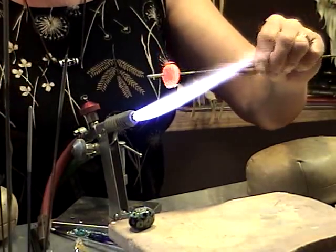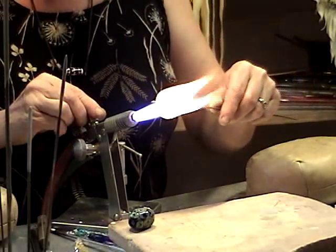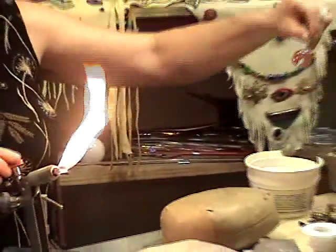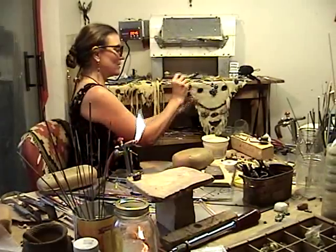Now it should start rounding out a little bit. You can't tell the colors until it cools. It's relatively round.